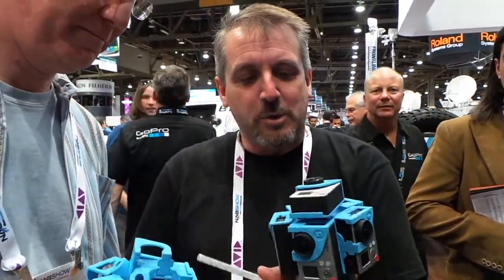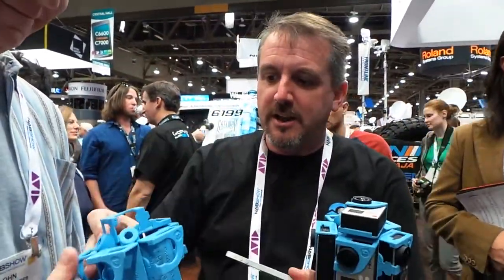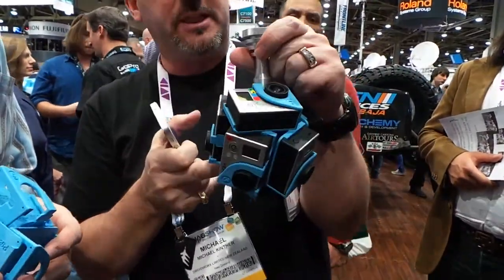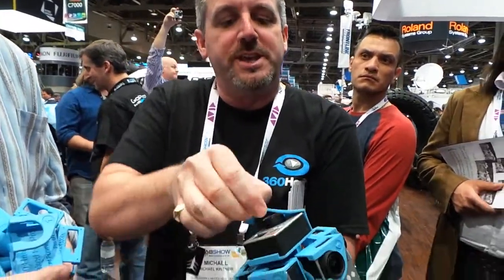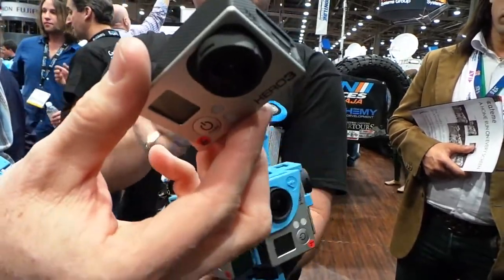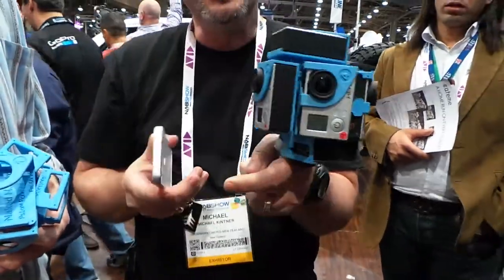This is a really cool, neat little invention. What it allows you to do is take six GoPro cameras and mount it on your helmet, put it on the hood of a car, or mount it below a drone helicopter. What's neat is it's flexible nylon, so you can grab it, open it up, pull the camera out, pop it back in, snap it in place, and start immediately shooting.